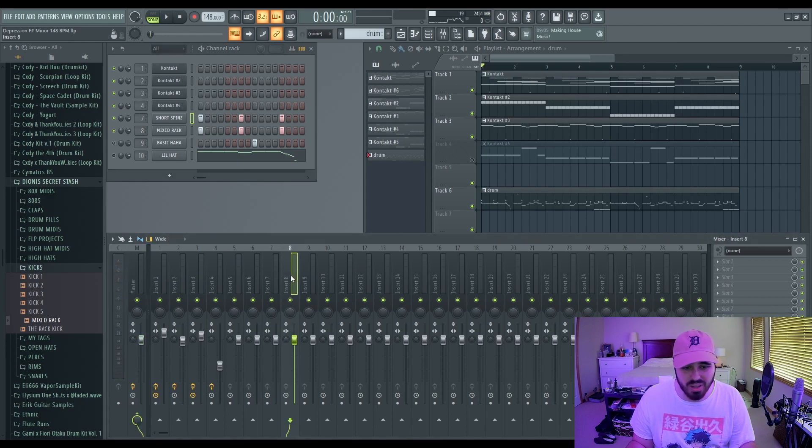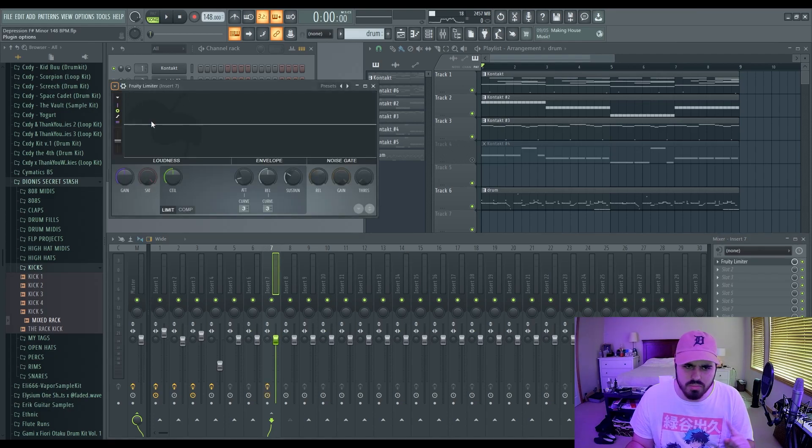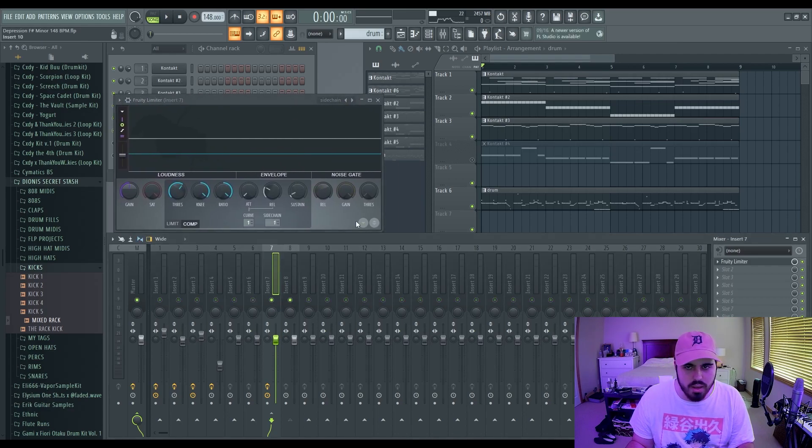Something I notice a lot of people doing — and I'm going to preach this until the day I die — don't sidechain your kick and 808. Don't do it. If you don't know how to sidechain, don't worry, you don't need to. If you do know how to sidechain and you're doing it, stop. Who told you to do it? Don't listen to them anymore — unless it's a genre that is not trap.